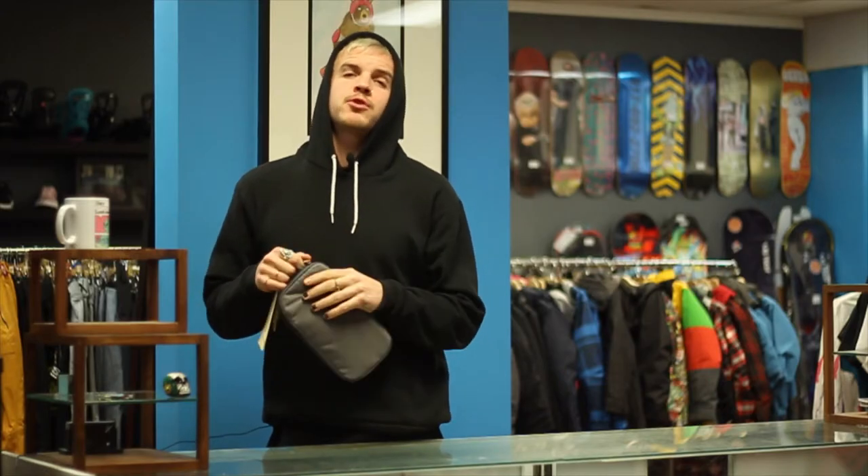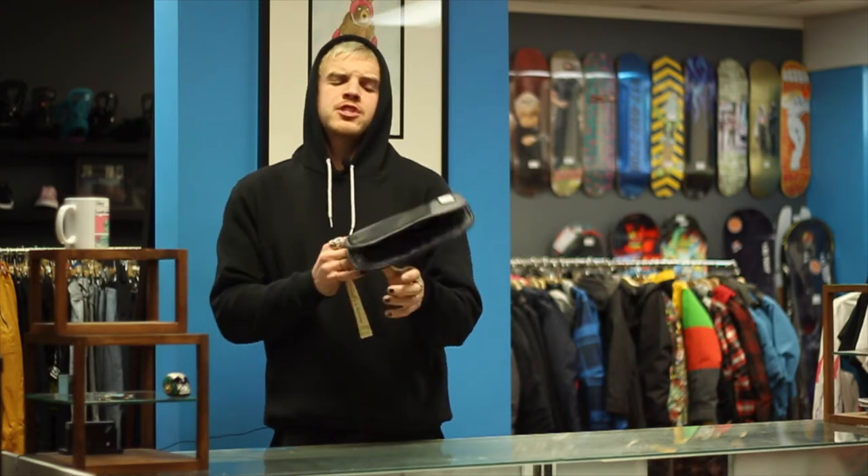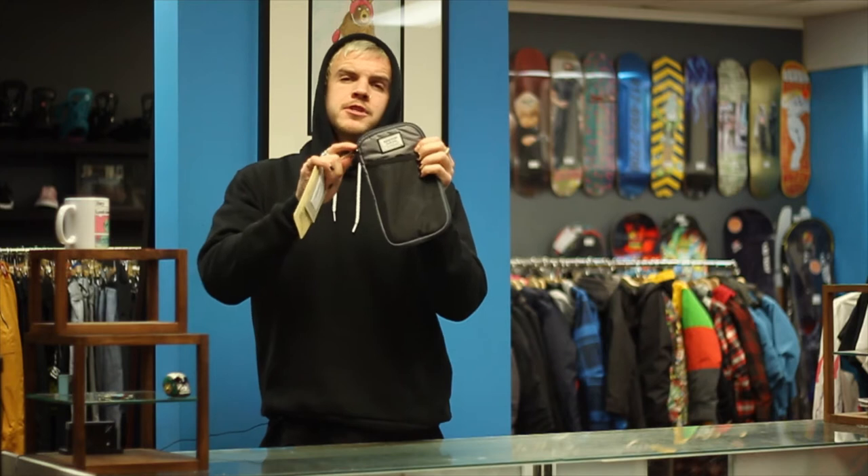What's up guys? My name is Levi and I'm from Shredshop. This is our YouTube page where we review cool stuff and you're watching the right video. This is the Burton Co-Pilot travel case for your stuff.